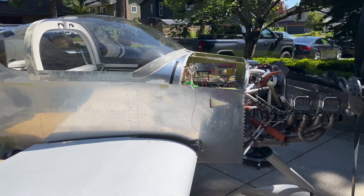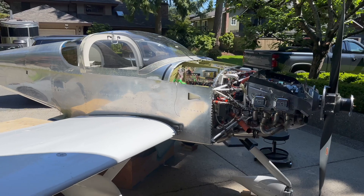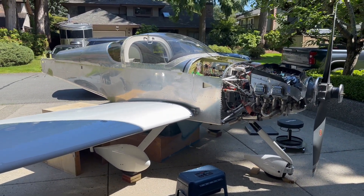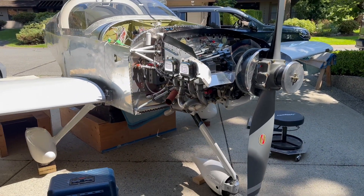We'll talk to the airport soon. This is a kit airplane from a company in Oregon called Van's Aircraft, and this is an RV-6A. And she's fast — really fast. 220 miles an hour.